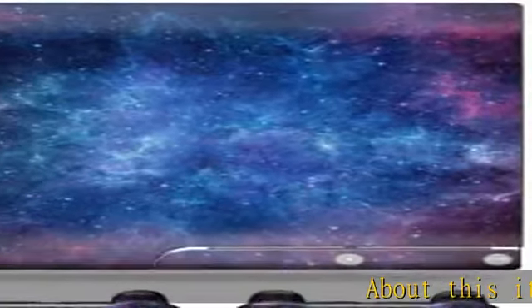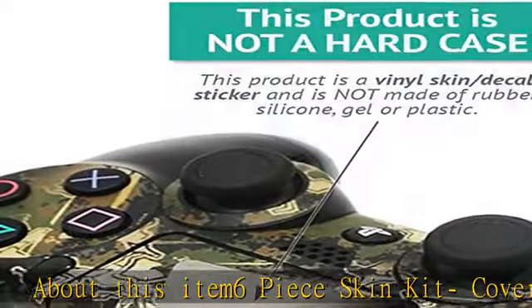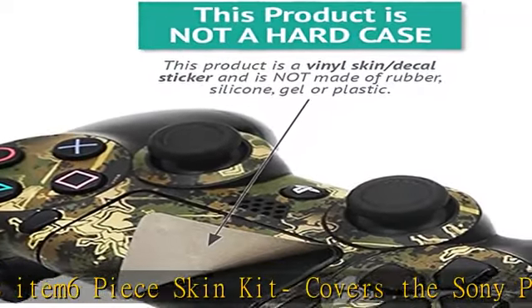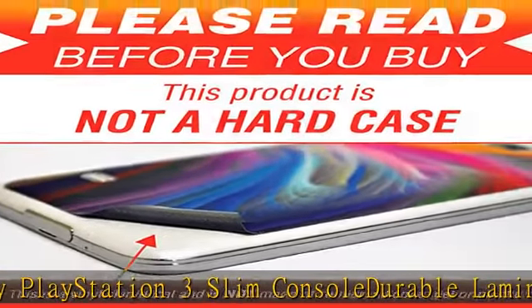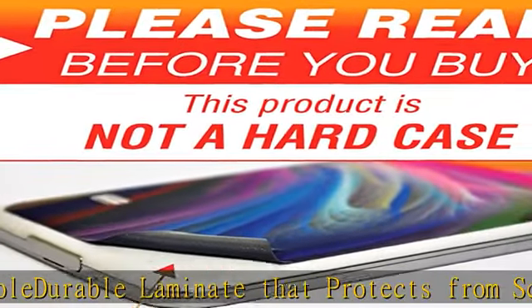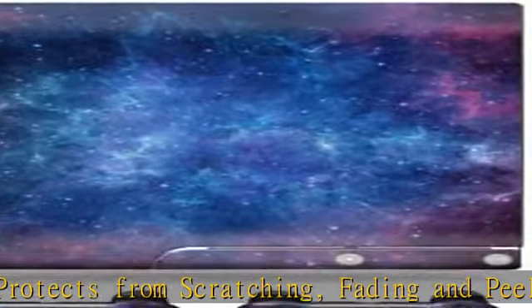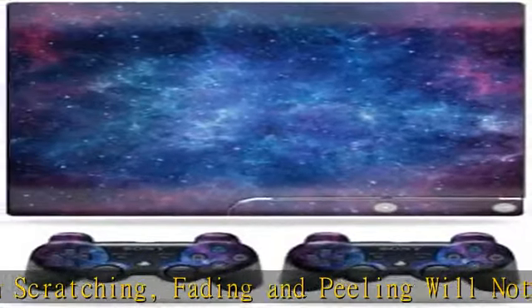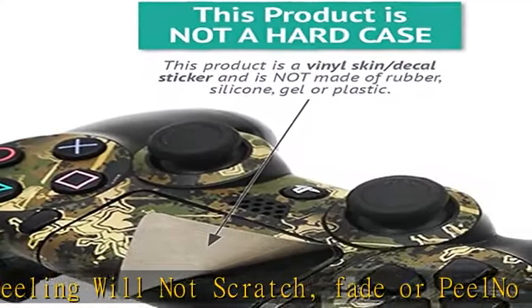Six-piece skin kit covers the Sony PlayStation 3 Slim console. Durable laminate that protects from scratching, fading, and peeling — will not scratch, fade, or peel. No sticky mess. Proudly made in the USA; we use only 3M automotive grade vinyl, the industry's most trusted brand. MightySkins are produced in our state-of-the-art facility in West Palm Beach, Florida. Sony PlayStation 3 Slim console not included.